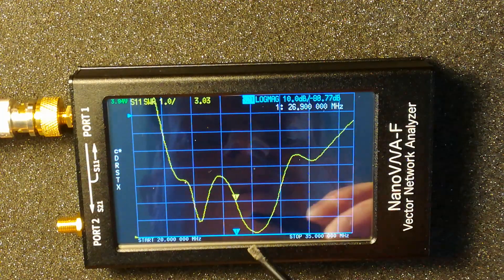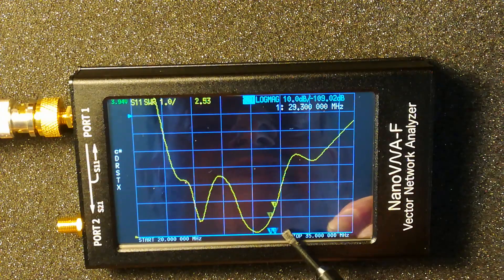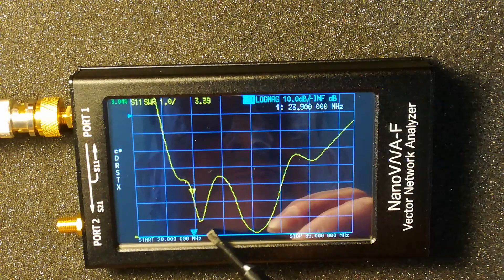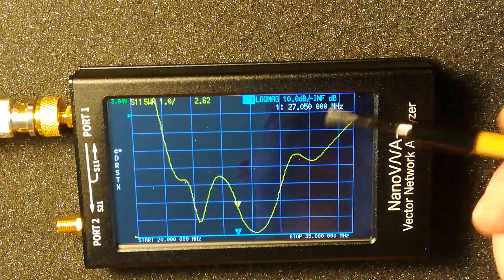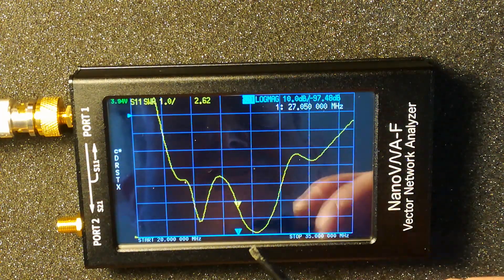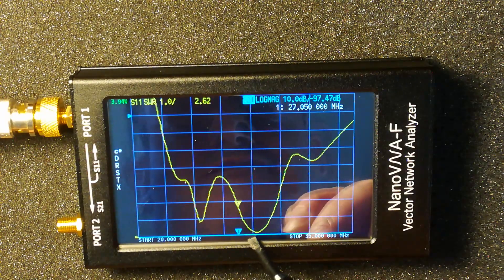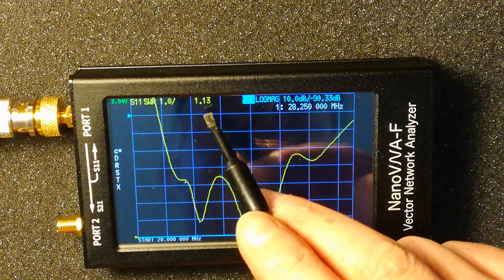As you can see, you can pull the cursor up and down. I'm going to get myself a decent stylus — I can't remember the proper name for them but you use them for touch screens, so I'll pick myself one of those up. At 28.4 it's 1 to 1.3.